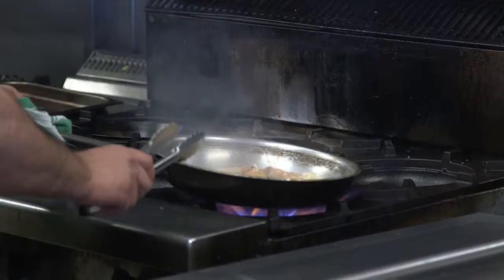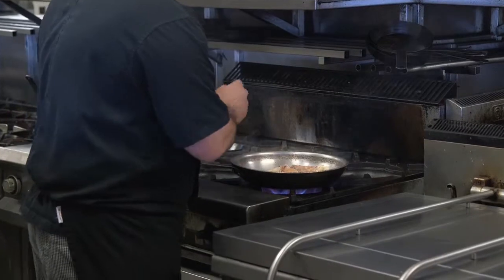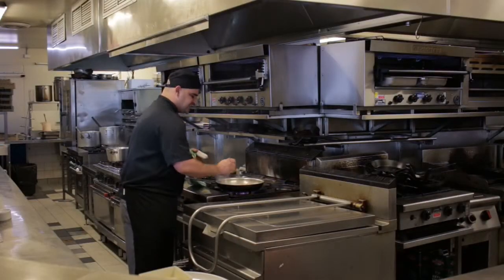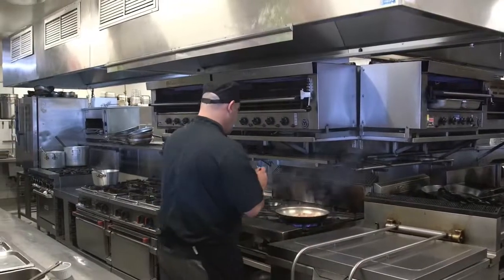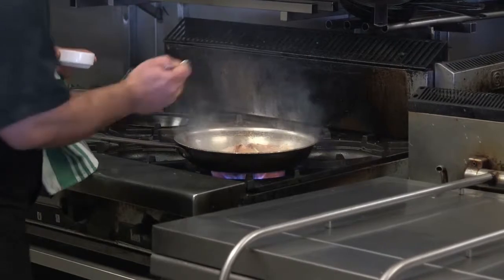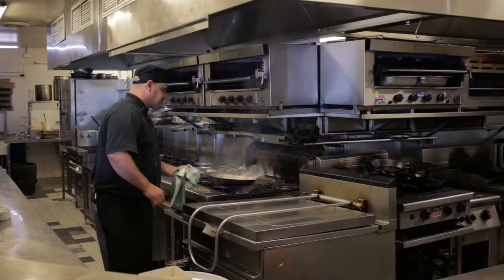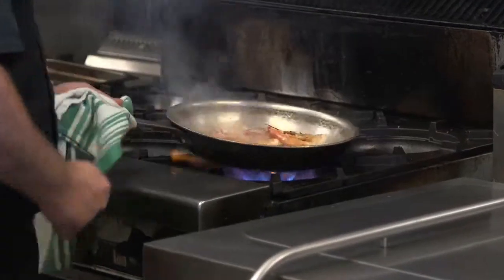It's a very quick dish. I'm going to add my garlic — only about five grams. These are real bullet chillies, they're very hot, so I'm only going to put about two or three in there. You can see it's really smoking up — you're getting that barbecue smoky flavour through here.